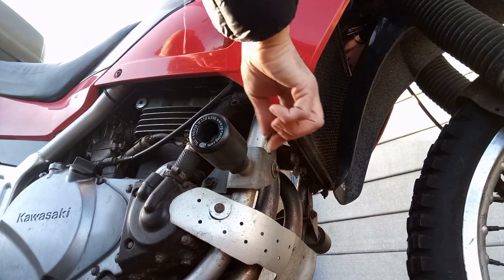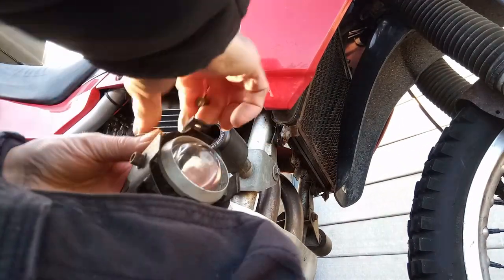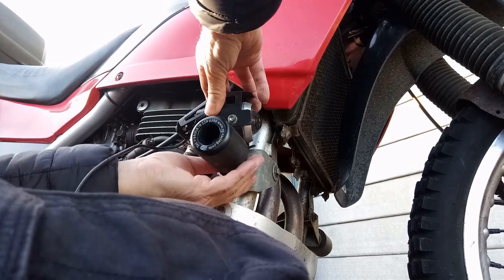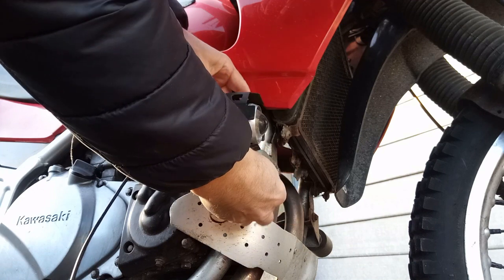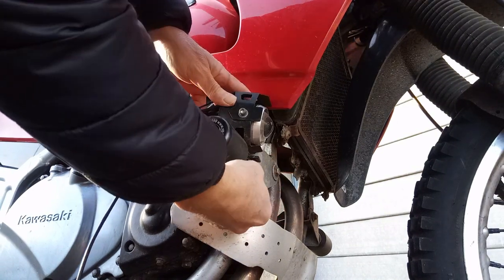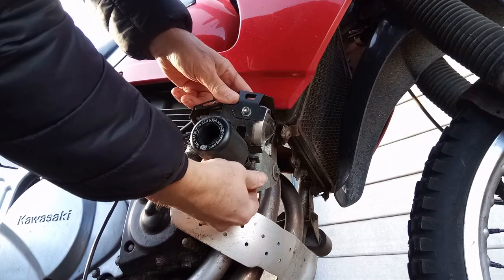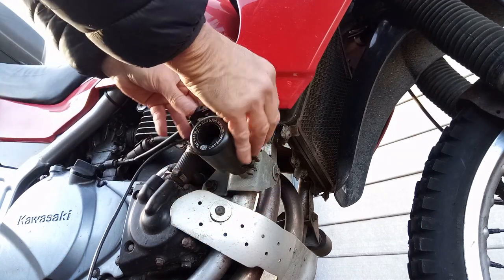I've put a bit of rubber here from an old inner tube just to protect the metal and to give them a bit more grip. You can adjust them once they're on the bike. They just clamp on there. I suppose you could put them on your handlebars if you had room, but I quite like them down here. That's where they go.